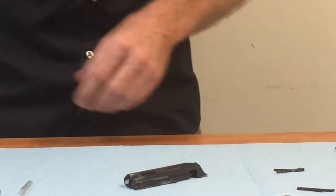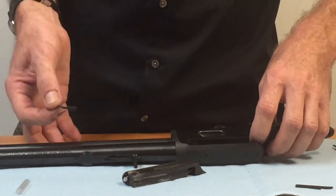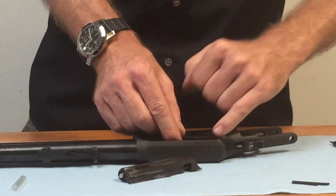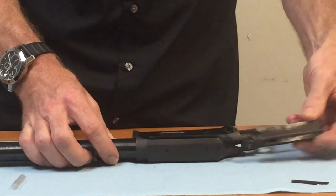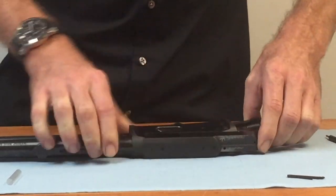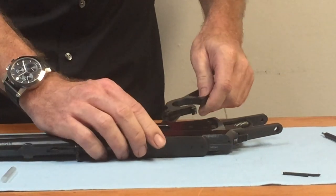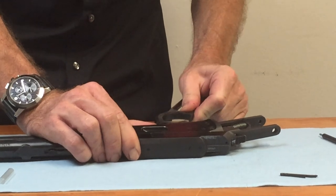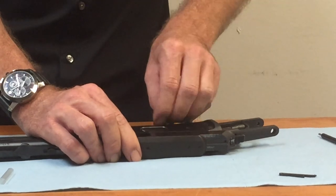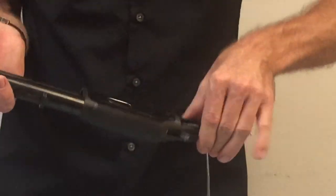Now we can go ahead and put it back in our rifle, the reverse of the way we did this before. The ejector goes into its channel with the positioning tab through the side of the receiver. The bolt slides in — get that hammer out of the way to make it easier on yourself. The lever goes straight in from the bottom of the receiver, and you may have to feel around for the bolt slot just a little bit. Then the pivot pin goes back in, and we're ready to go.